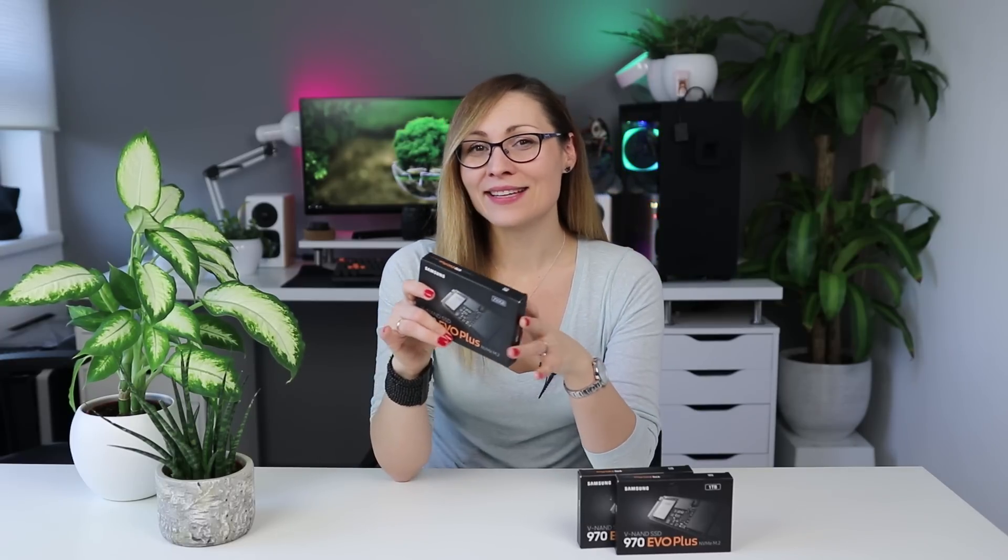When it comes to price, Samsung promises the same recommended retail price as the 970 EVO drives, which is great. But keep in mind you can purchase those drives for much less than the recommended price, and it's going to take some time before the Plus models also drop in price.